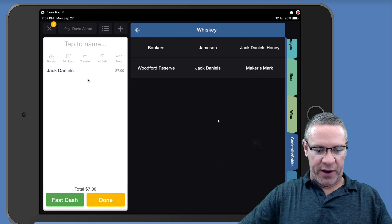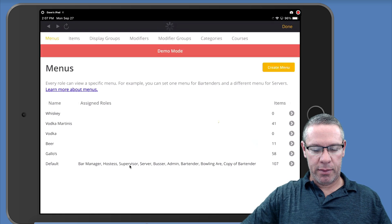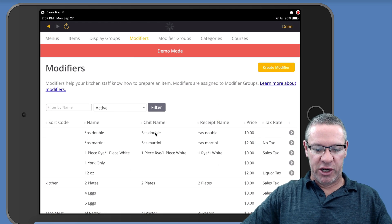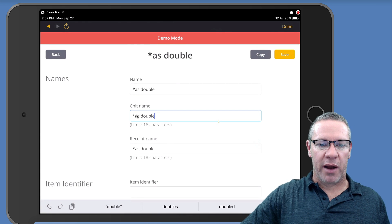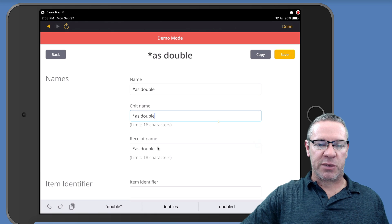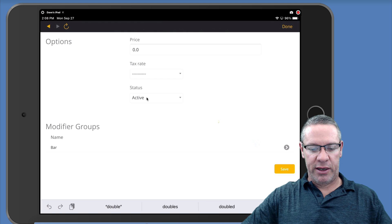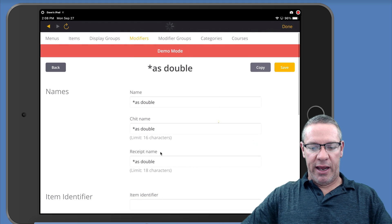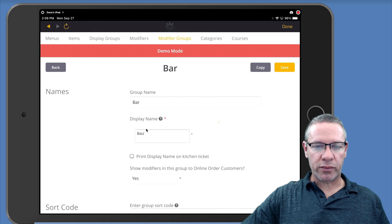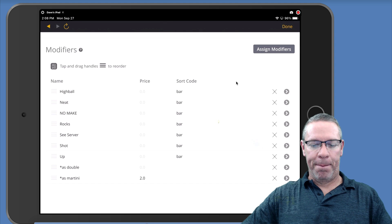To set up that modifier in Upserve, go to menu setup and go to your modifiers — I've already set one up called 'as double.' Create a new modifier. I like to put a little asterisk next to mine to identify modifiers. The chit name is what the bartender sees when it prints up, and what the customer sees on the receipt. For price, since we're ringing up a second Jack Daniels or whatever the liquor is, we put zero. Save it. Then inside your modifier groups, we have a group called 'bar' — click on there and you can add all your modifiers. There's 'as double' and 'as martini' — we've added them to the bar modifier group.